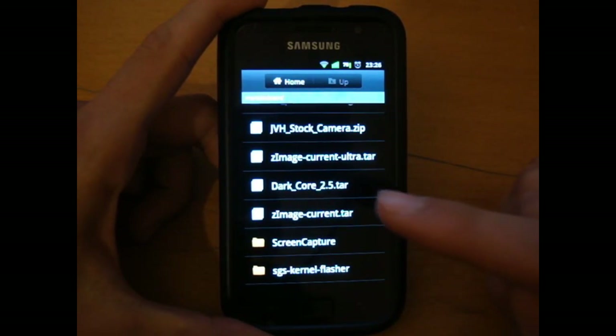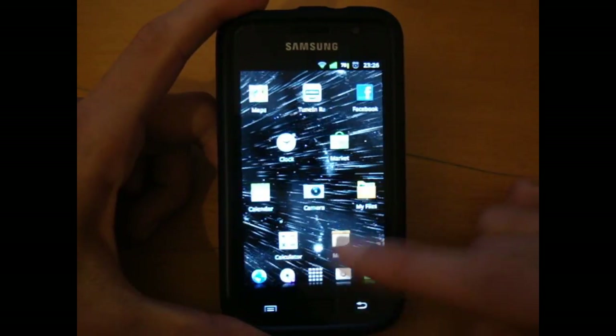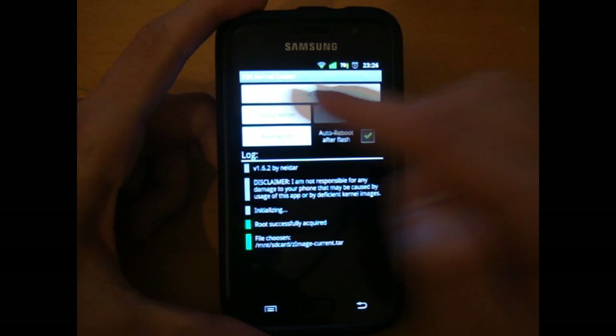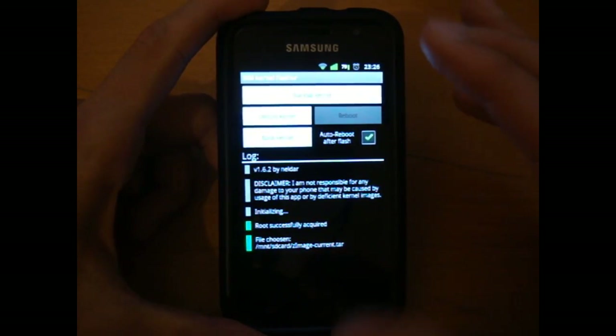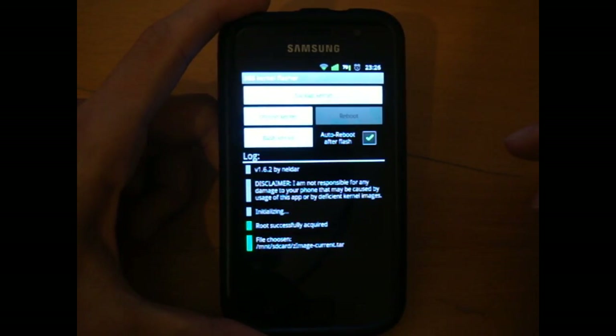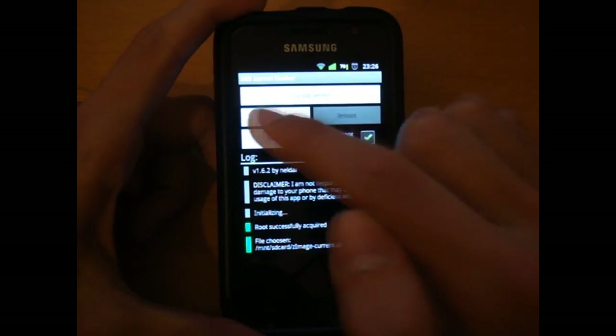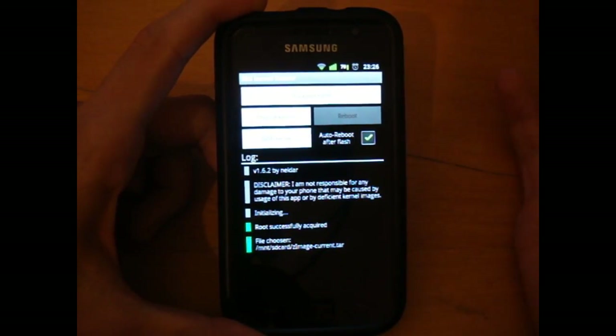One thing is that you can flash this via Odin. However, I'm going to be using SGS kernel flasher. When you open SGS kernel flasher, if you don't know how to use it, it's really simple — you can back up a kernel, you can choose a kernel, and you can flash a kernel. Simple as that.